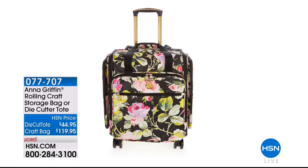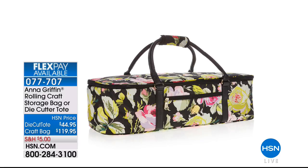We also want to tell you about the rolling craft bag — a huge customer pick on our website coming up later in the hour. You have the opportunity to enjoy either the rolling craft bag or the electronic die cutter storage container, both made by the company 24/7 that makes all of Samantha Brown's luggage. The craft bag is $119.95 and the die cutter bag is $44.95.